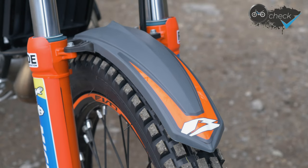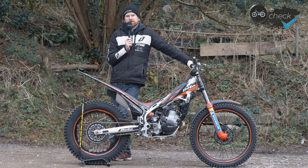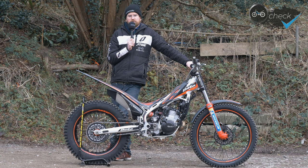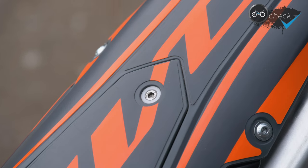We're running Michelin tires front and back — changed those from brand new. Nothing really wrong with the Dunlop tires the bike comes with as standard, but I just prefer Michelin tires, particularly around here where it's very muddy and we don't have much rock. The X-Lights give really good levels of grip and feel, and I really like how they ride in all conditions.